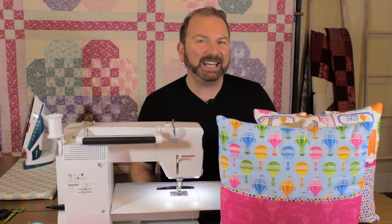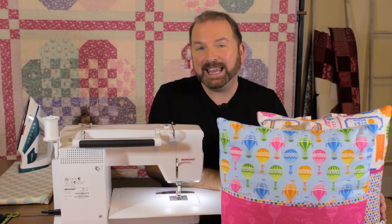Hi everybody, I'm Stuart Hillard and welcome back to my YouTube channel. In today's quick and easy make I'm going to show you how to make these really cute and fun book pillows.